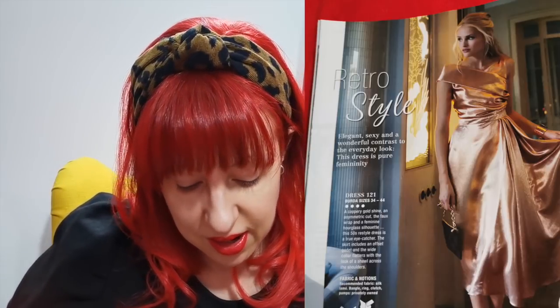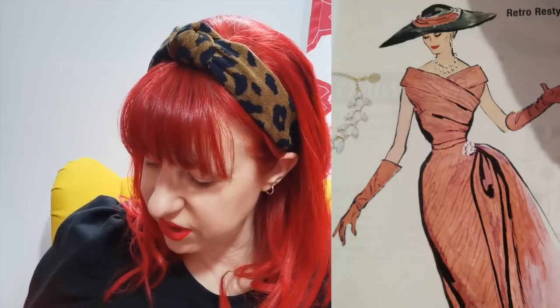Then the retro style dress is a real special dress — a real party piece. It would make a beautiful bridesmaid dress or even a wedding dress. I think there's a lot of work in this. I love the colour of the fabric they've used, but I think it maybe cheapens it a little bit — it looks a little bit too lamé fabric. It's nice to see the original sketches though.